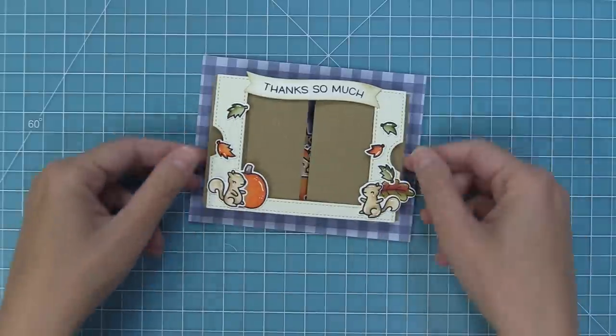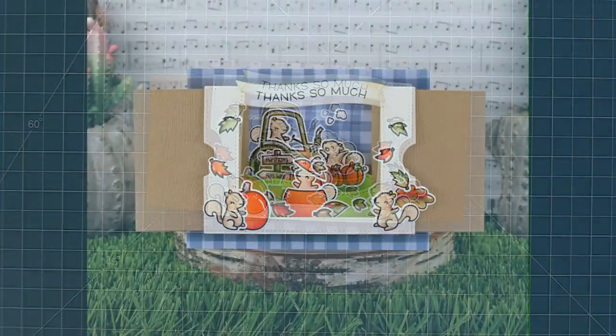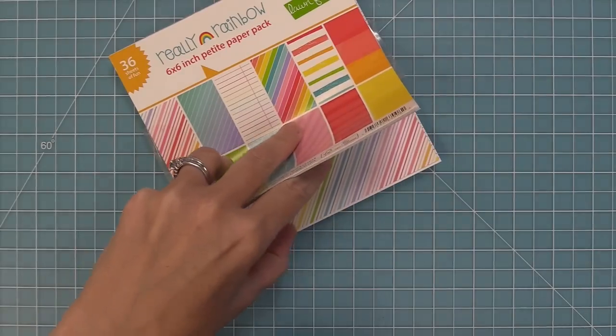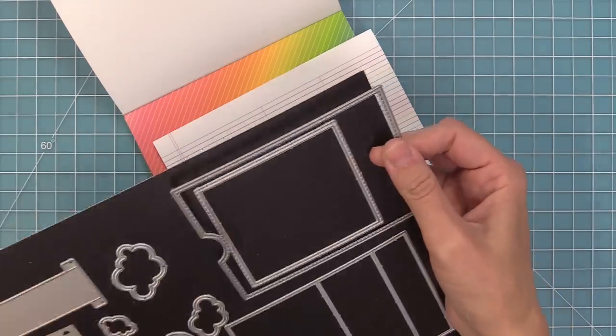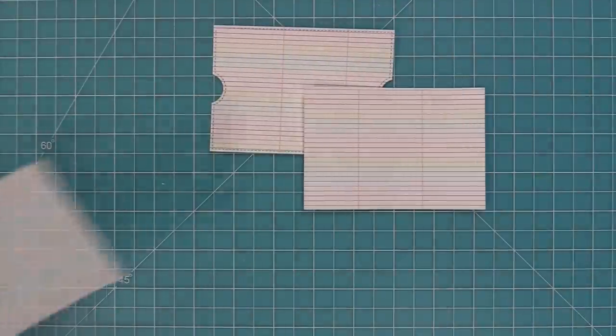Next up, we're going to create a Ta-Da Diorama with some new things on the front — a split sentiment and some acetate. For this next card we're going with a rainbow theme. Die cut the main base piece and both side panels from the same striped rainbow paper. Put the main base piece aside, work on the slot creators — make sure that foot is pointed towards the bigger panel, hold in place, and run both panels through the die cut machine so slots are in perfect placement.